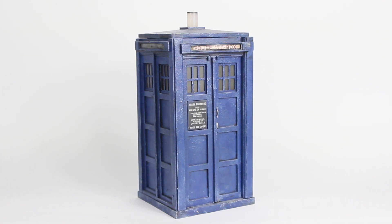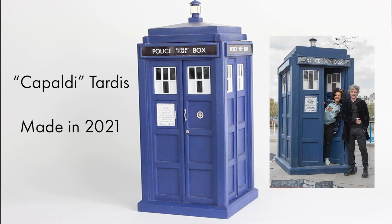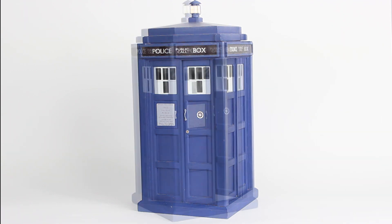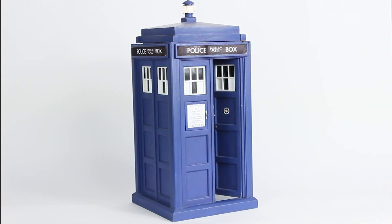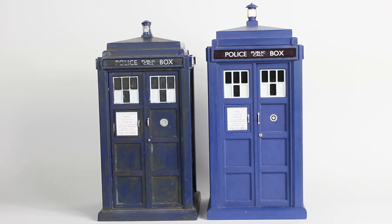Another major benefit of making a model from scratch is you can make it the correct scale so it fits the action figures. As I mentioned earlier, the Character Options TARDISes are slightly out of scale — they're made closer to 1/14th scale, whereas the rest of the figures are 1/13th. So to make the TARDIS in the correct scale you actually need to build it in 1/13th scale. This small change makes a huge difference, and when you put one of the toys alongside a scratch-built model it becomes apparent how different these two scales actually are.